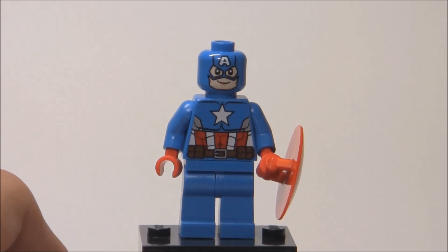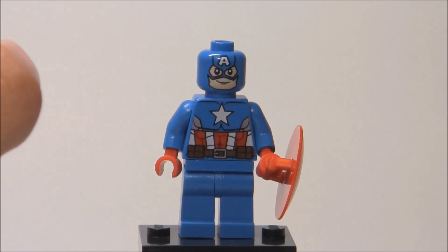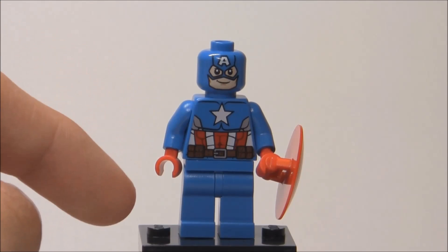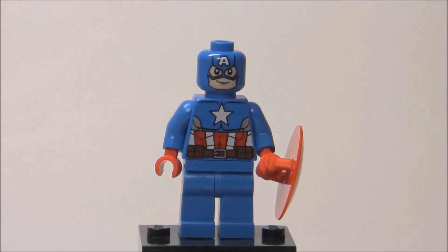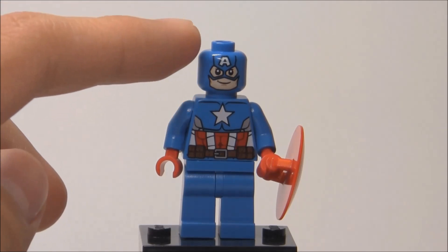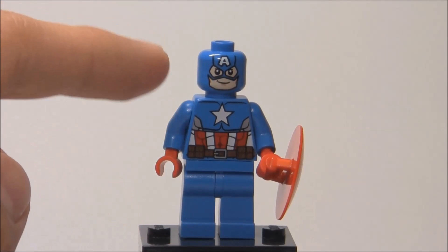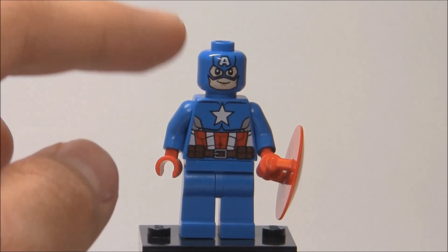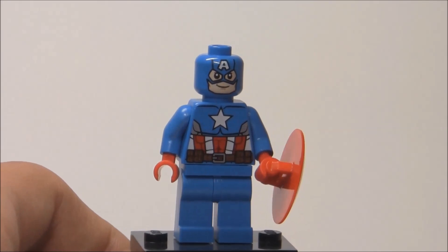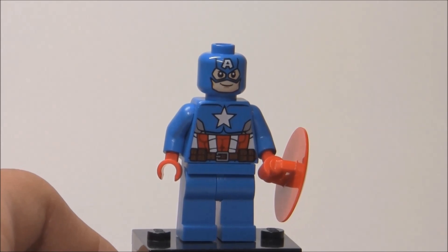Here's the Captain America minifigure of this set. I can't find the old Captain America minifigure, but I'm probably going to do a Marvel Super Heroes minifigure collection video where we'll compare it there. You can see this is just a great-looking Captain America. It's based off of more what people would consider the classic comic version. He has that light blue color instead of the dark blue color found in the Avengers sets, and he has some different printing on his torso, which looks great. This reminds me a lot of the 1990 Captain America TV movie.